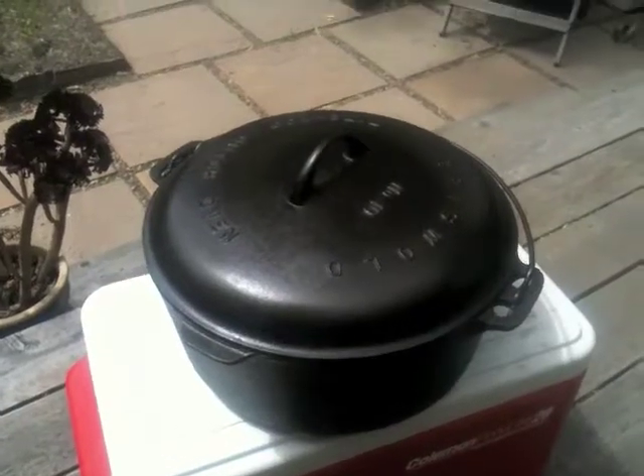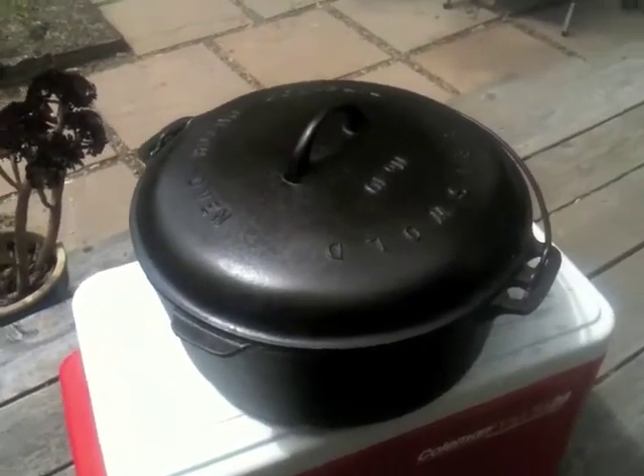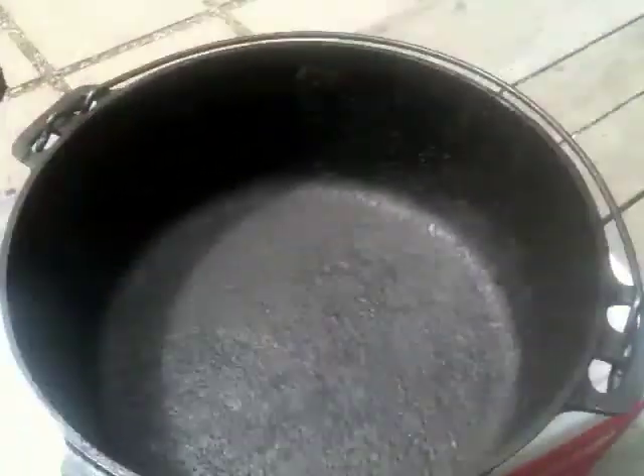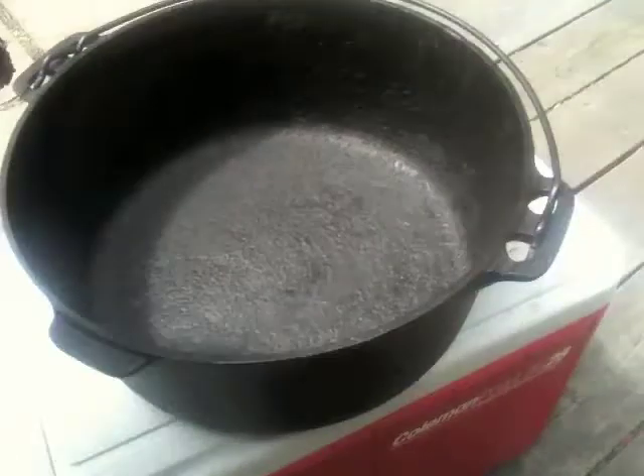Okay, so fast forward a couple of days. This is after the electrolysis, and a few seasoning cycles in the oven with some oil. And yeah, it turned out really good. You can see the inside stayed pretty pitted — the rust did quite a number on it.